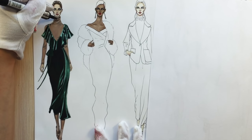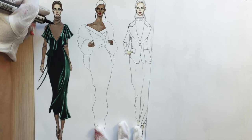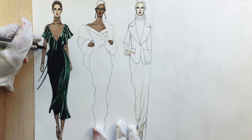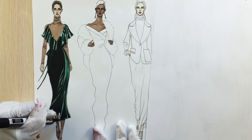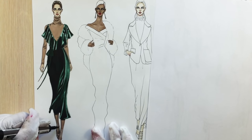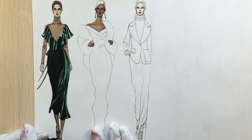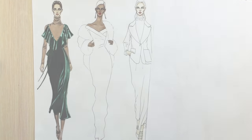Hi everyone, it's AppSketcher Fashion Drawing Tutorials. In this class we're going to learn how to render silk velvet, and as an example I'm going to draw and render this Valentino Fall 2016 dress. Let's get started — I recommend you watch in full-screen mode.